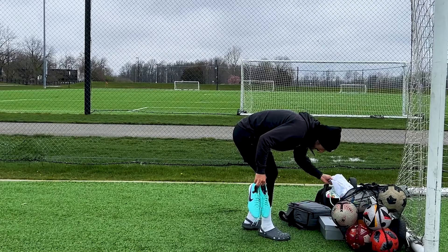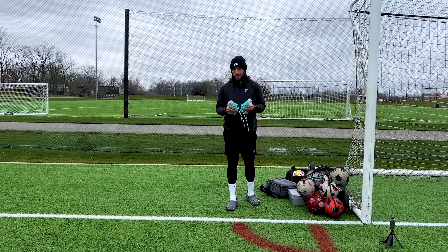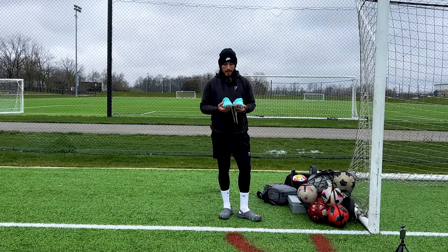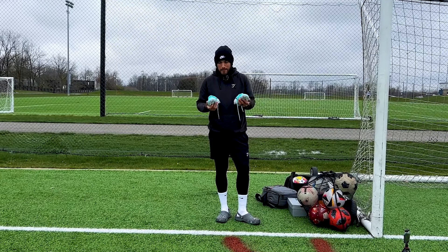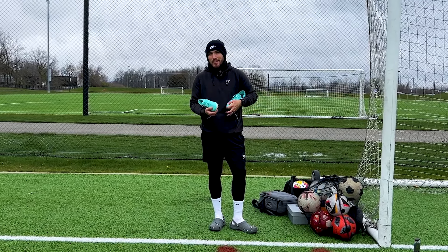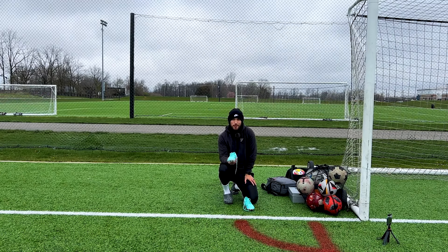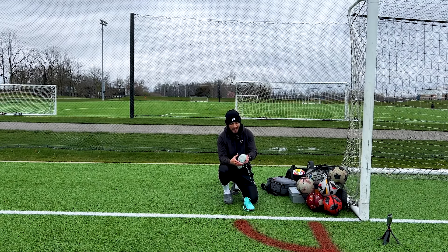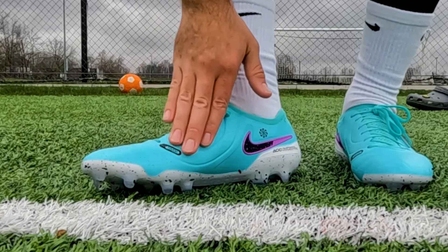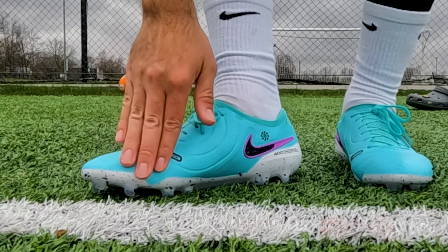Not going to lie, when I picked this out, I was in between this colorway and then the white and reddish colorway. But these just — I love boots that just stand out like this. They look so clean. And inside the box, obviously with high-end boots, you get a nice little cool bag. I'll call it the cookies and cream bag — it just looks like cookies and cream. It's got the Tiempo sign and the straps are the color of the boots. Looking nice and fresh.